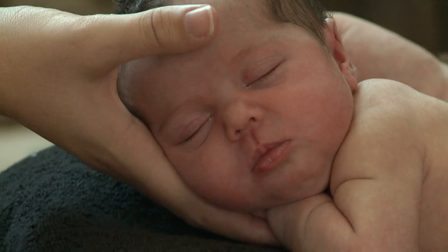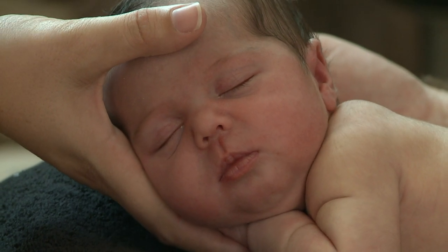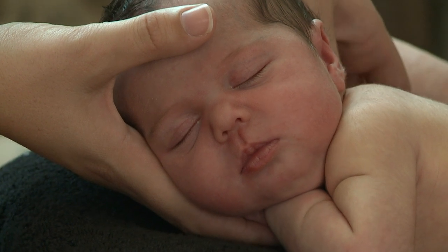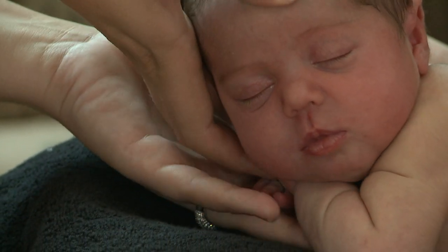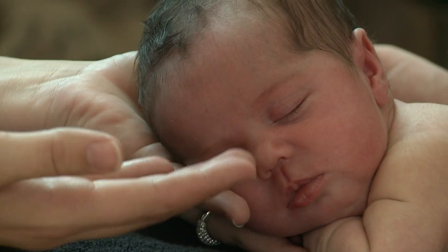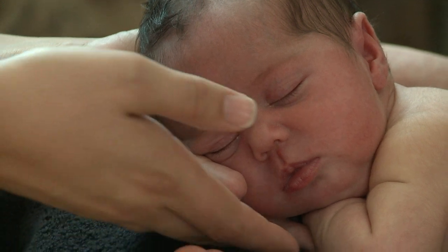I've just slid my fingers in underneath there. Her hand is in position underneath her face, and my fingers are keeping her hand in place while I bring the other arm forward. I'm lifting the head up — there we go. You can see they're perfectly in place. When I lift her, I want you to bring your hands together at the front, and then I'm going to position her into your hands.